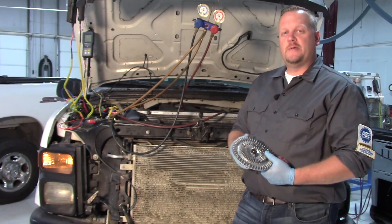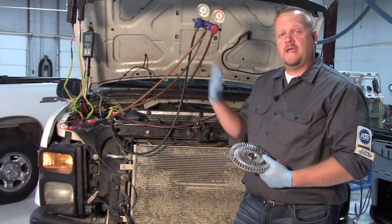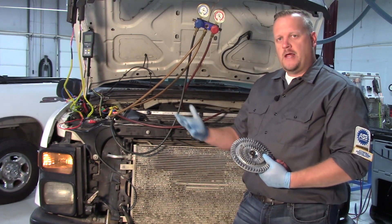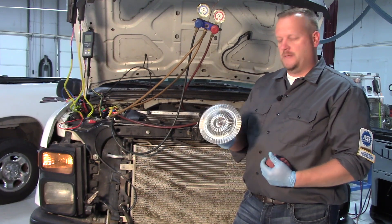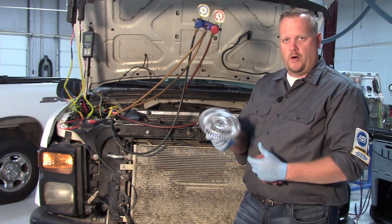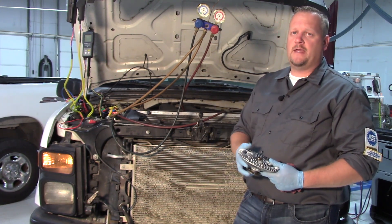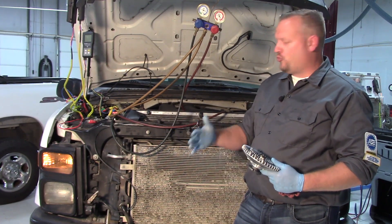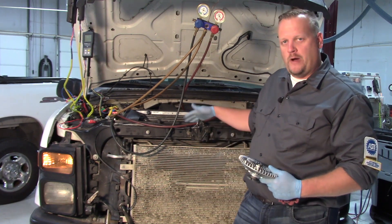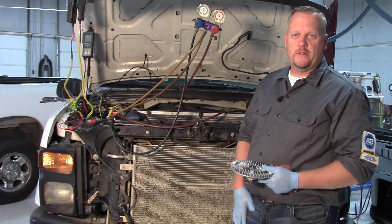Welcome. Today's tip is all about airflow and the fact that it has an effect on AC pressures, as we'll illustrate using the gauges here. In a lot of vehicles today we've got some sort of fan clutch, whether it be electro-viscous or a complete viscous fan clutch, or sometimes an electric fan. We're going to draw air through a series of coolers — the AC condenser, the radiator — and airflow is king here.